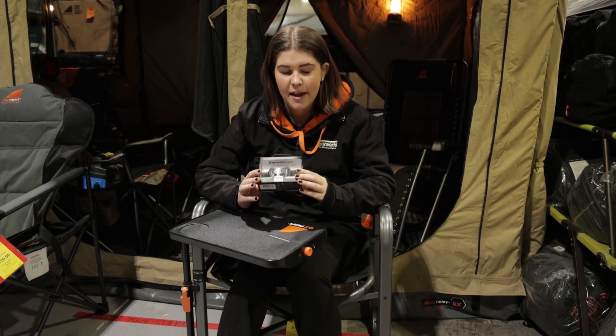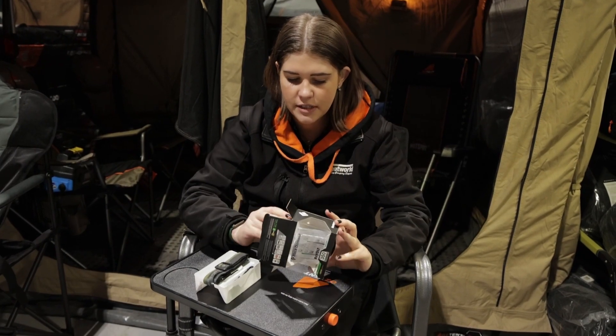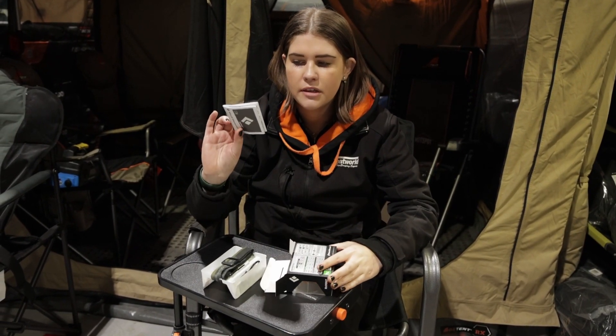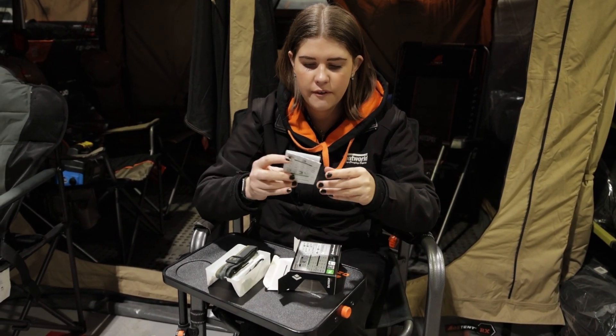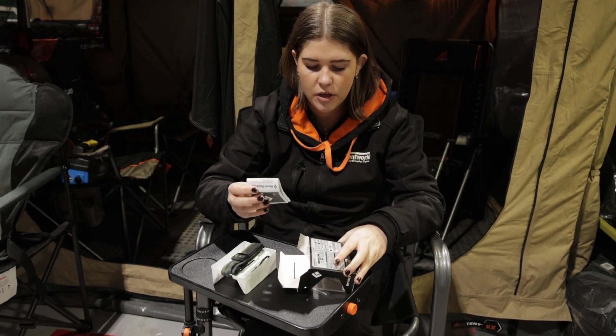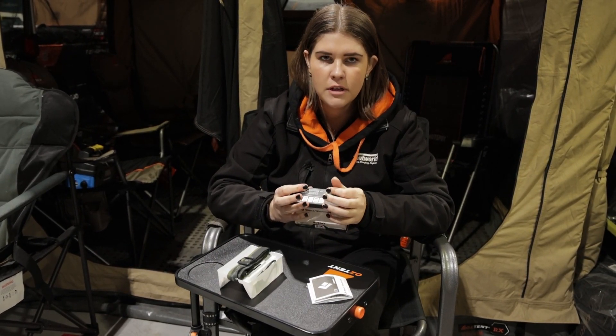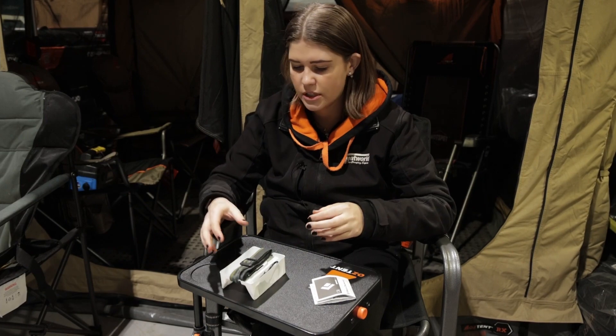So let's take it out of the box and we'll take a closer look at some of these features. When you take your torch out of the packaging for the first time it's going to come with a little instruction book, which will fill you in on the run times and certain settings and how you can use things like strobe or lock feature, red light, things like that. So definitely hold on to the instructions.